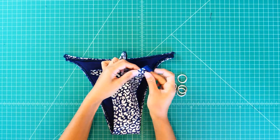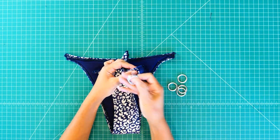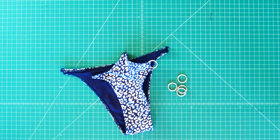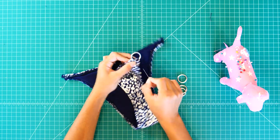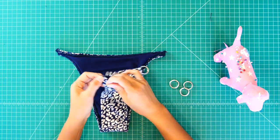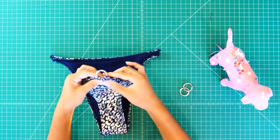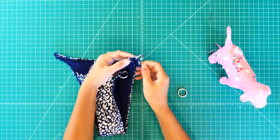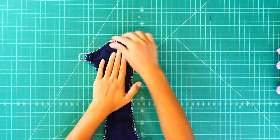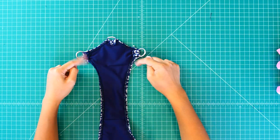We now need to attach the o-rings and sew using a stretch stitch. If you do not have o-rings, you can just fold the edges and sew a straight stitch at the very end to create the strap channels.